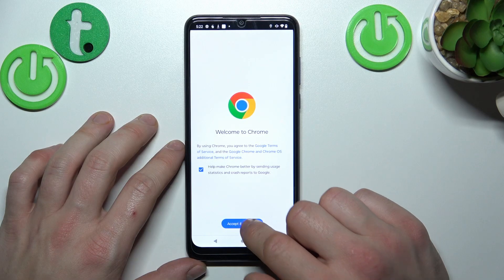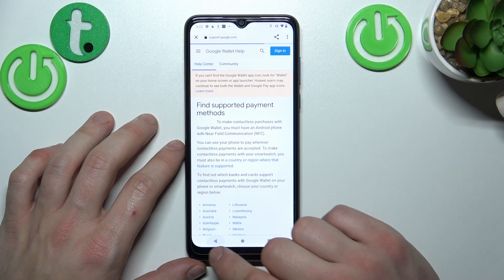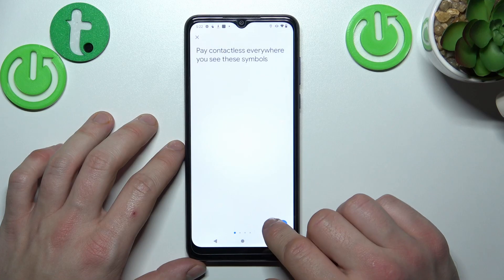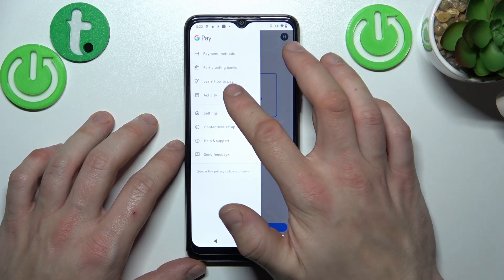You also get a full list of participating banks, a tutorial about how to pay, and your activity.